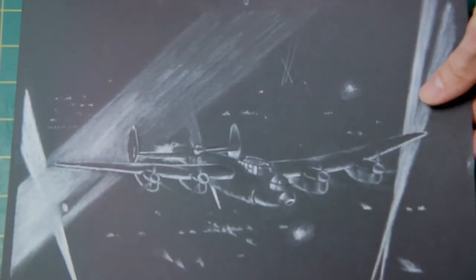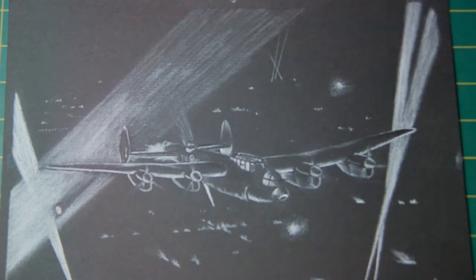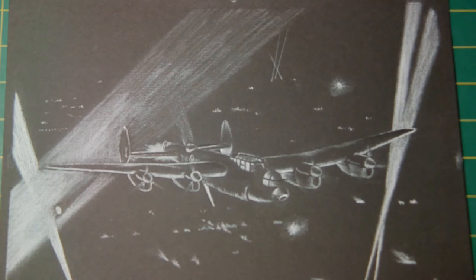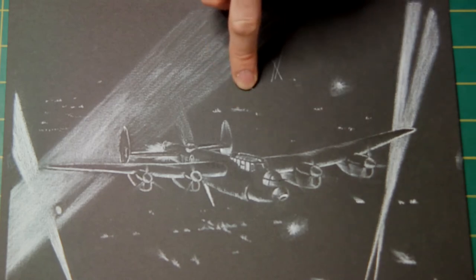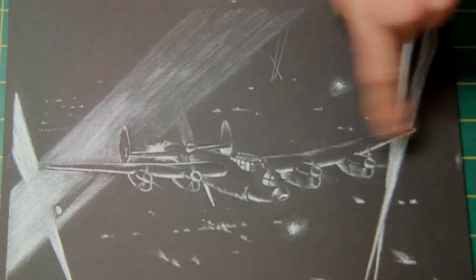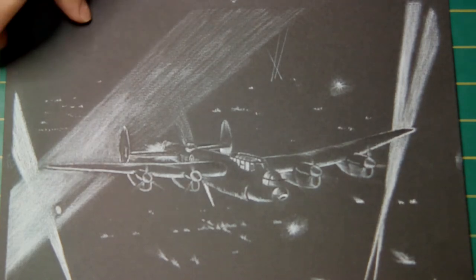Another medium I work in is white Conti pencil on black paper — very, very hard to get right. I'm not really happy with this one at all. These are only done for my own amusement; I don't do them to sell. I've only ever done one exhibition and I don't think I'll do it again. It's all self-taught — I've never gone to an art class, never done any training, it's just purely what I do myself. This is a Lancaster bomber bombing over Germany during the Second World War. You can see searchlights coming up. Getting the lighting in the correct position is the most difficult thing I've found. But I do like this medium — I really do like the white and black contrasts.